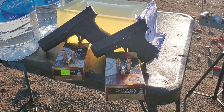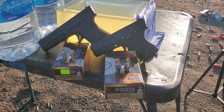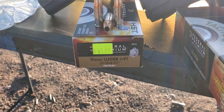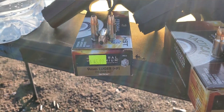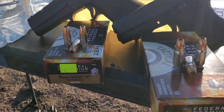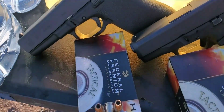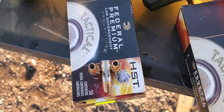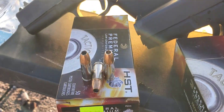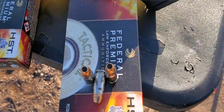All right, here we go. This one is going to be a nine millimeter versus 357 Sig test. The rounds we're going to be using today are the Federal HST. For nine millimeter, we're using 124 grain plus P, and for 357 Sig we're going to be doing the 125 grain. That's what both of these look like — really good looking round for the nine mil, and same for the 357 Sig.